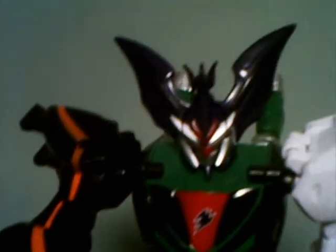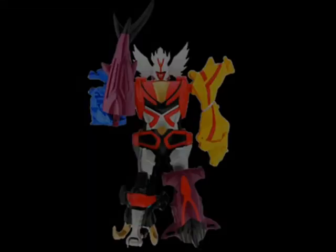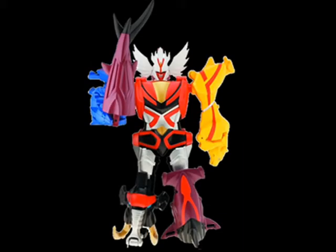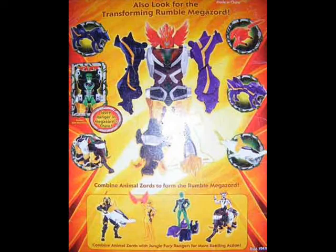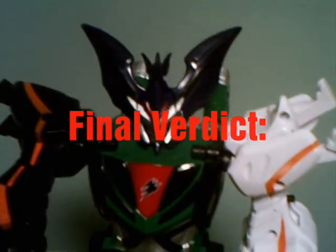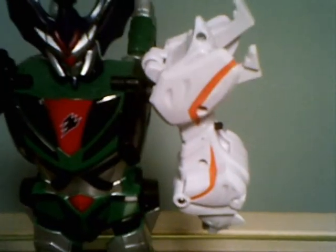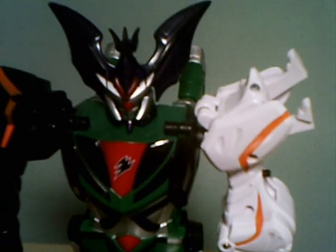Overall, I think this Megazord is actually okay. It's got good articulation, good compatibility with the Power Rangers, and it actually has a cool design. Unfortunately, they were going to be making more of these — the first one being the Jungle King Megazord and the other one being the Rumble Megazord, which was a Disney Store exclusive, but both never got released, and that is kind of weird. My final verdict: I'll give it a B-. It's okay, but it could have been a lot better. Anyway, this is Shinkens004 signing off.